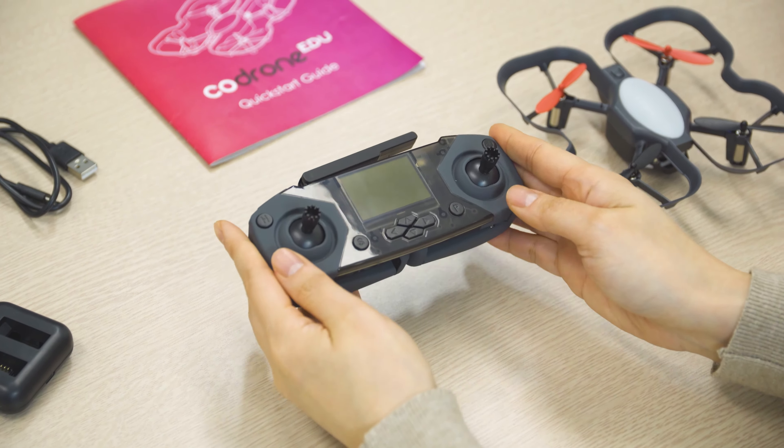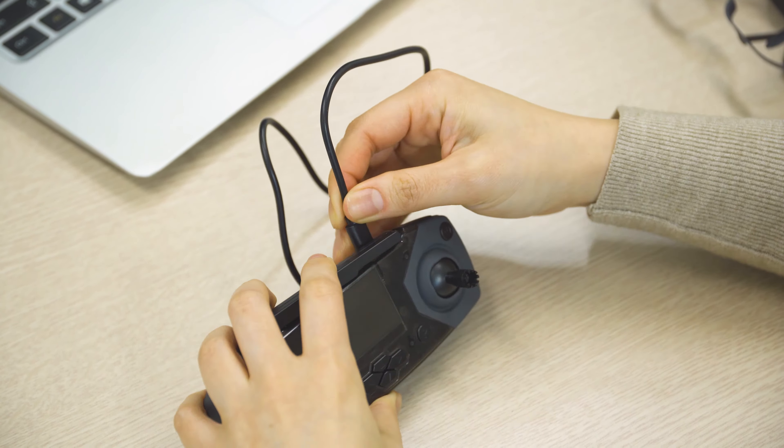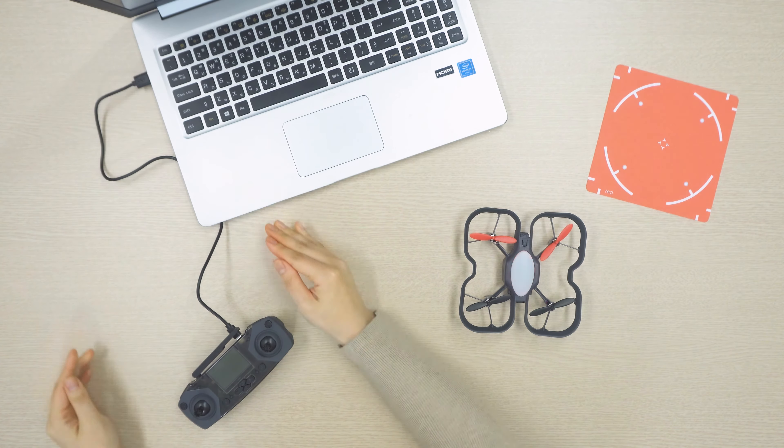Then you've got your smart controller here, which is used for flying the drone. It's also what you'll be plugging into your computer, so when you code the drone, it can communicate your commands to the drone. We'll also go into detail about the controller in another video.